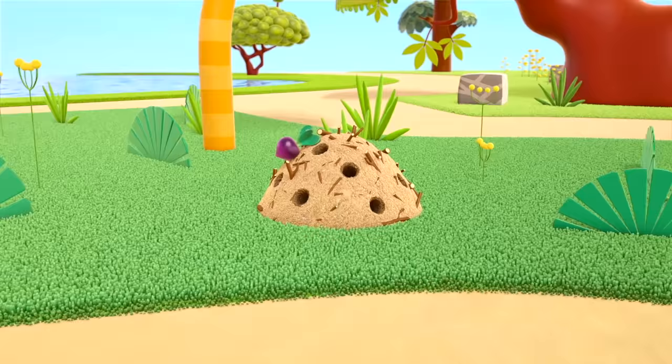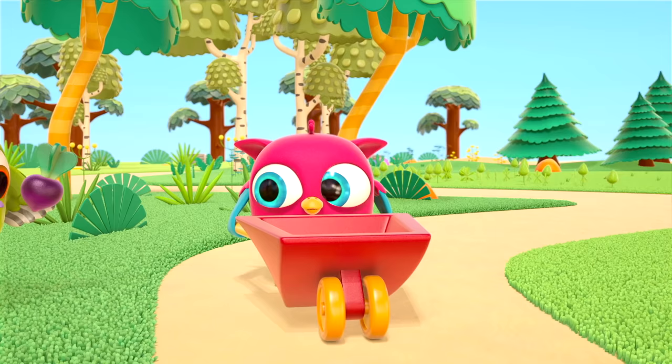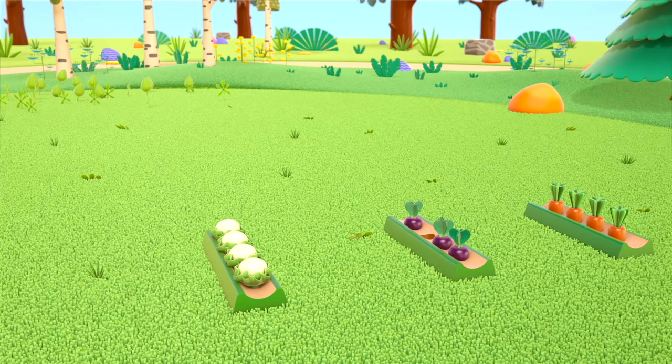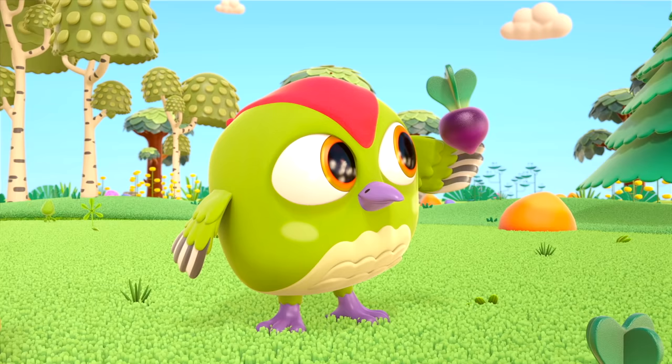The ant probably wanted to eat it and took it to the anthill, but it's a toy — you can't eat it! Let's go. Plant the beetroot in the toy vegetable patch.